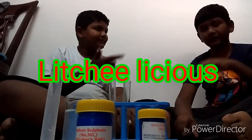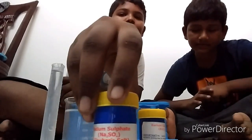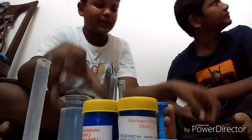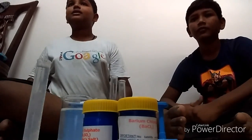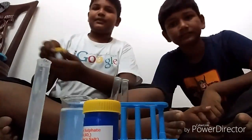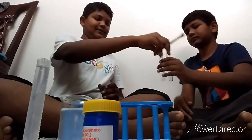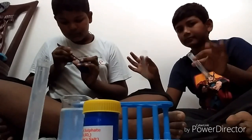Welcome to our channel. Today we are going to do some science experiments using sodium sulphate and barium chloride. We got some test tubes, some water. I'm going to show you a double displacement reaction using these chemicals.